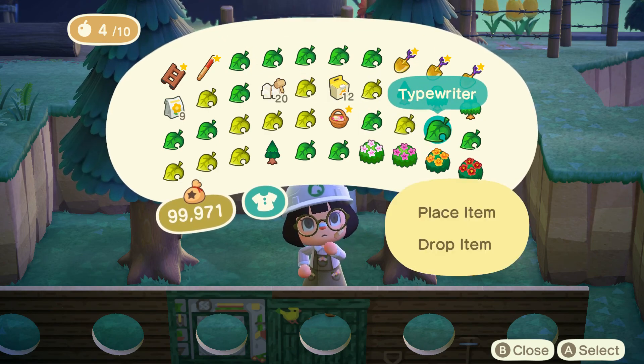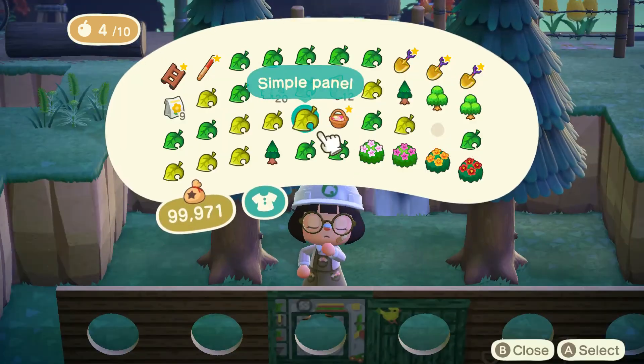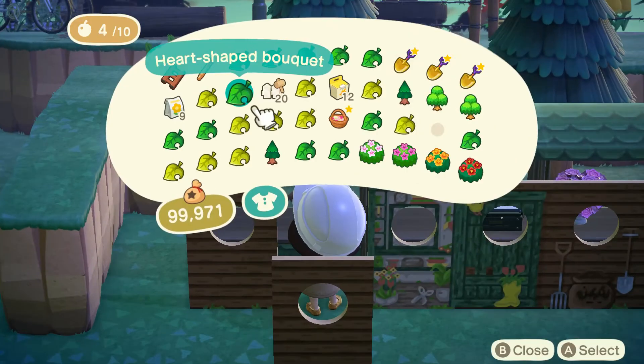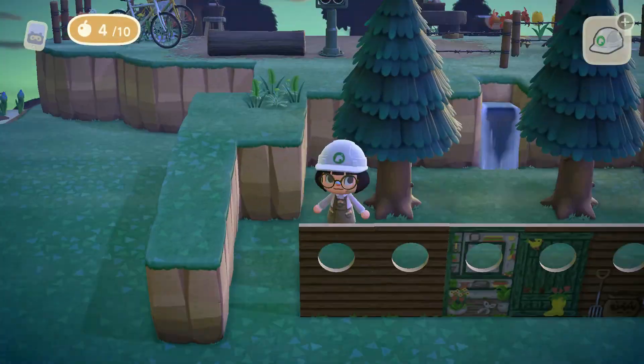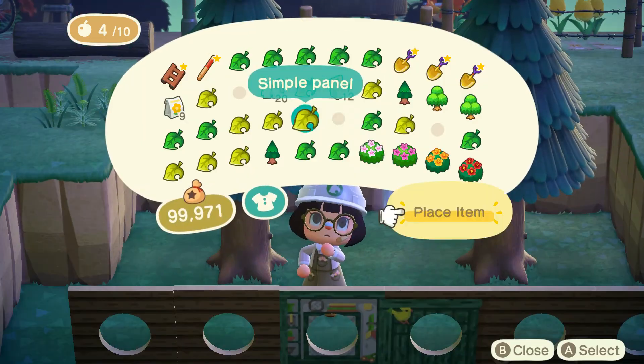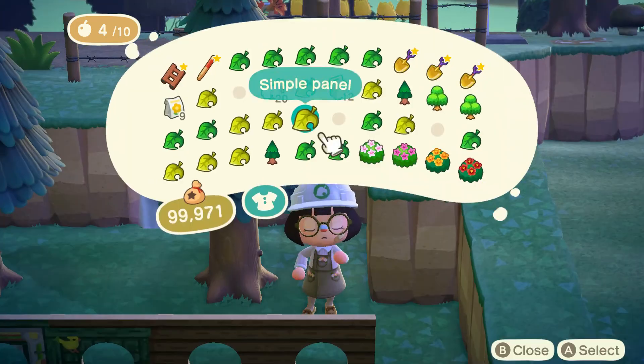I want to quickly mention that this is going to be a garden shop. It's basically going to have a bunch of bushes, seeds, a register — everything you'd kind of see at a garden shop. I wanted to clarify that because I wasn't sure if I said just 'garden,' but I meant a garden shop.